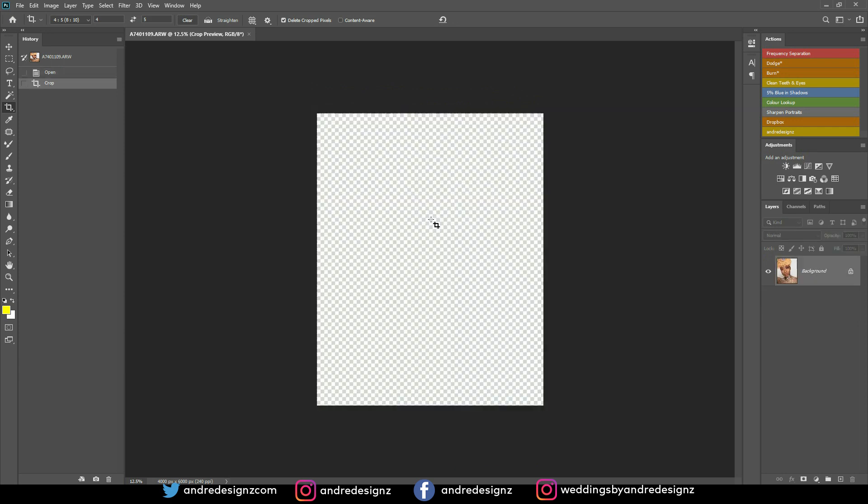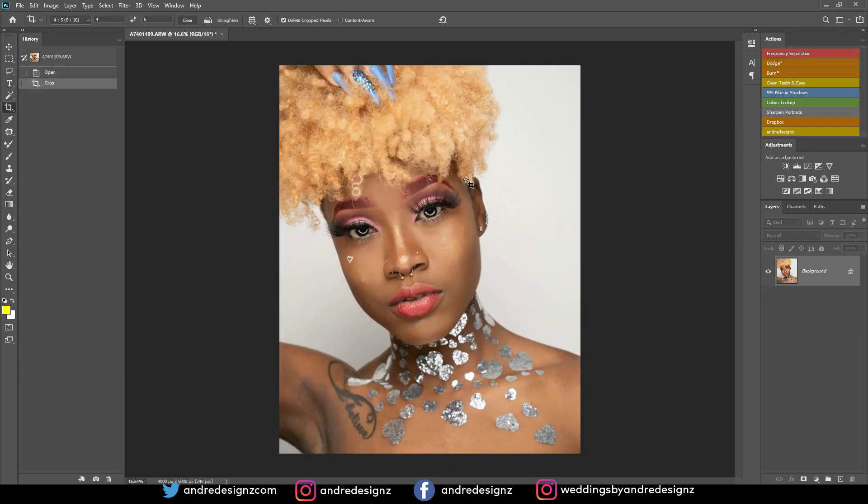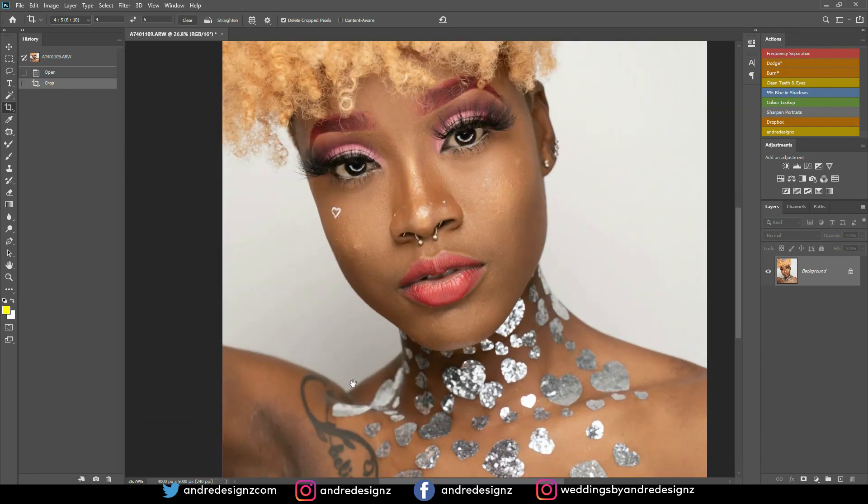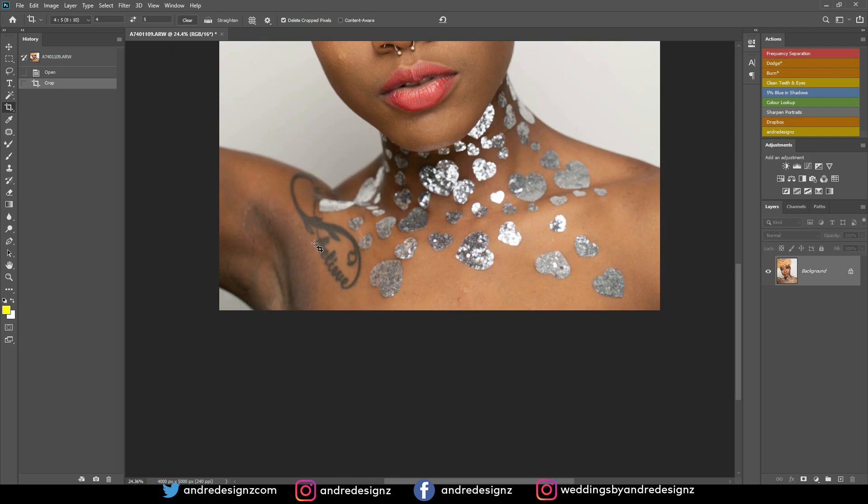The next step is a little different because we have a spot here we want to remove. I'm going to create a new layer, then press B for the brush. I'll put my flow down to one percent while opacity stays at 100. Then I'll hold Alt and click an area of the image I'd like to sample from, and then paint over the dark area.